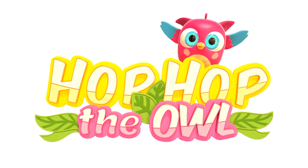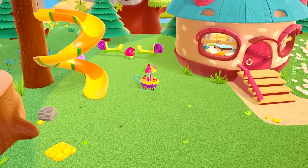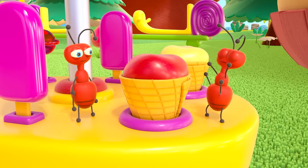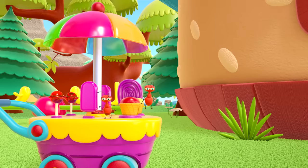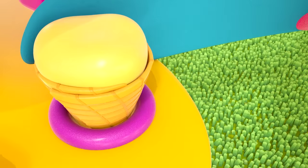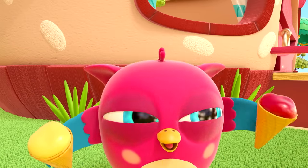Hop-hop the owl! An ice cream cart is parked by Hop-Hop's house. The ants are trying to steal the ice cream from it. The birds don't like this — they want to play with their toy themselves. Hop-hop, what kind of ice cream do you have?